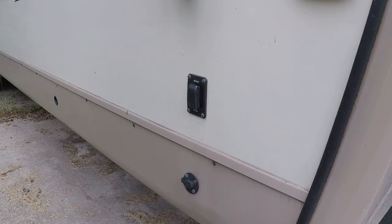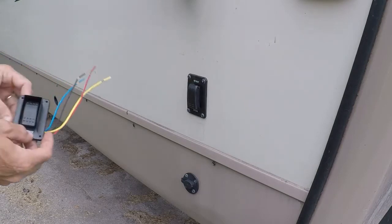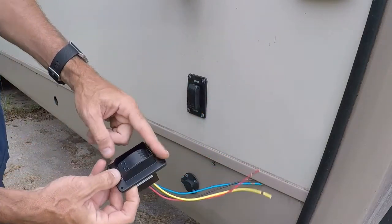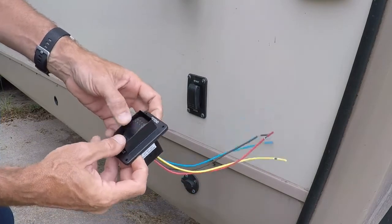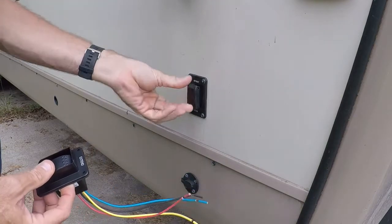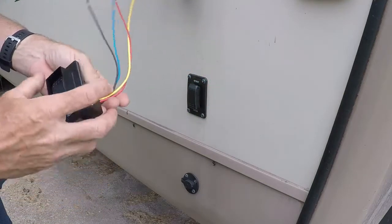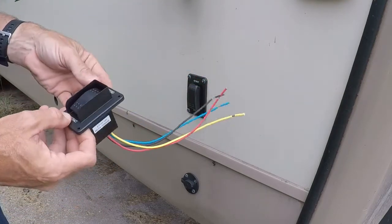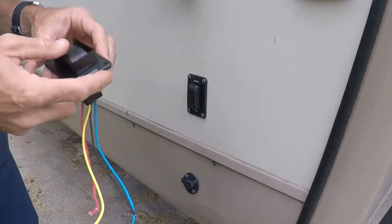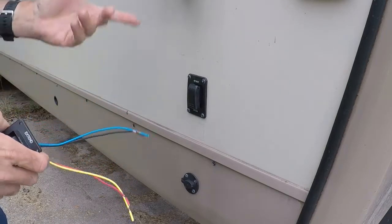I went online to find a replacement and they don't make this switch anymore. It's been superseded by this new one, which has a nice shield over the top of it. Wasn't terribly expensive, maybe 30 bucks. This would probably be covered under warranty, but I'm not bringing my camper back to the shop for a 30-dollar part I can likely change myself.